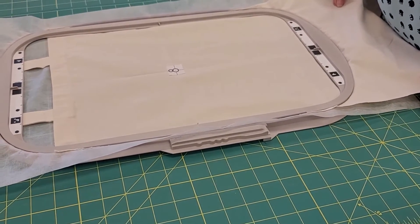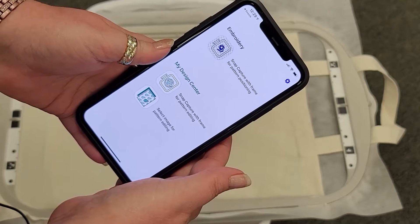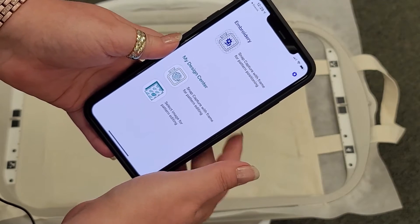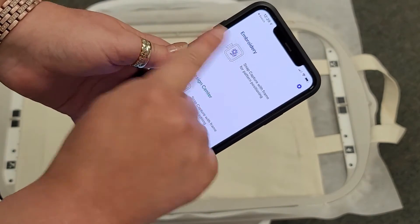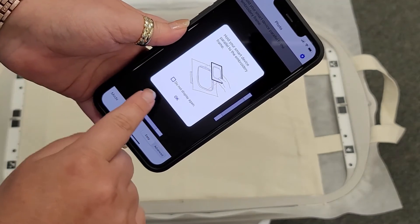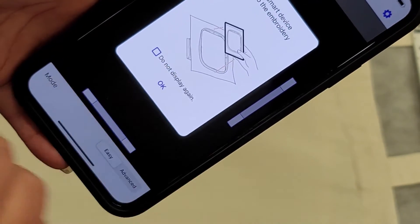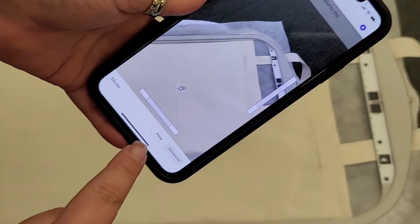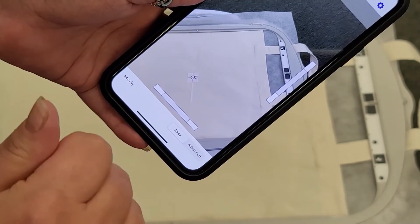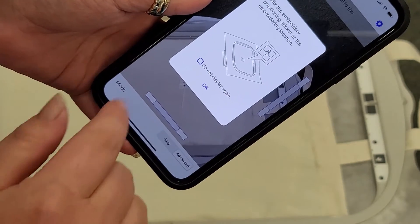For all XJ1, XE1, Meridian, and Altair owners, this is how you bring the design into your machine using the app. Hit embroidery — we leave the informational pop-ups on so we can teach you how to use them; you can tap 'do not display again' but we leave them on. At the bottom of the screen it says 'easy' or 'advanced' — easy is if you're just taking a picture and putting it on screen; advanced is if you're going to use the snowman sticker — so tap advanced.